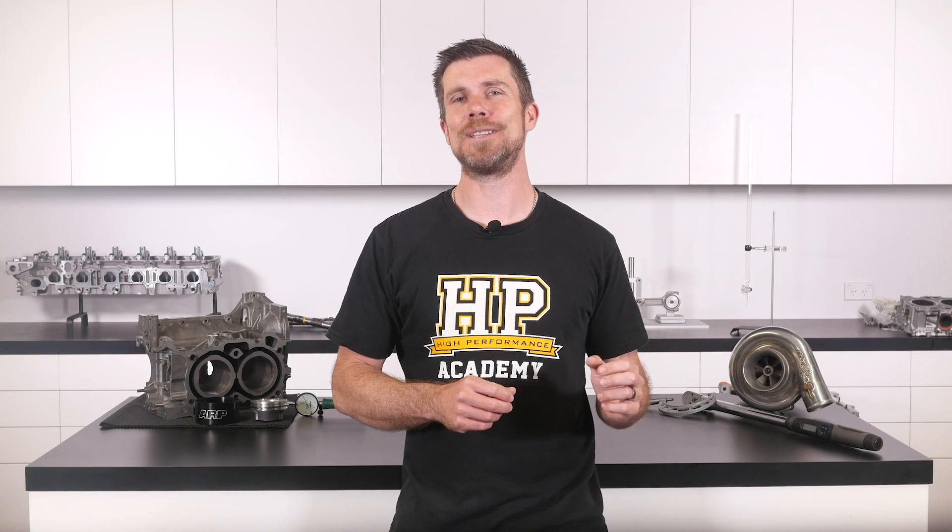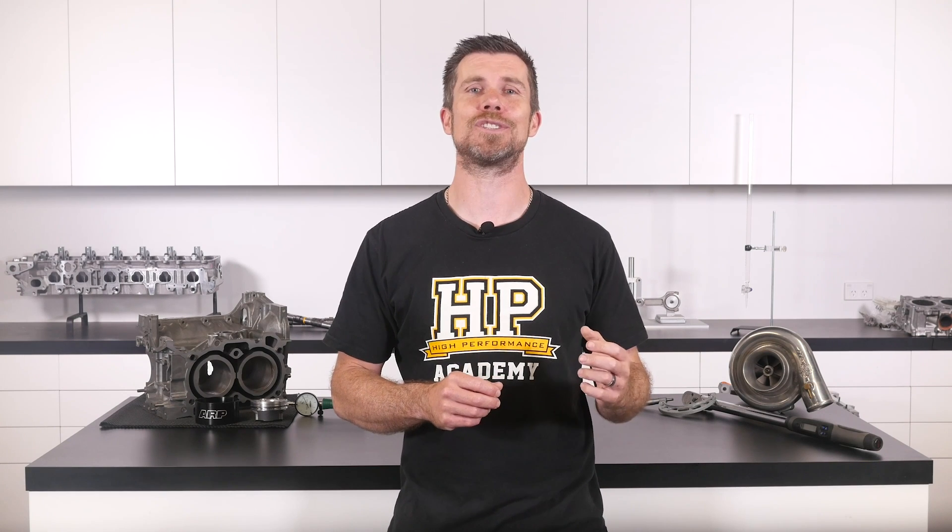That question was taken from one of our free live lessons. If you like free stuff and you're the type of guy who wants to expand your knowledge, click the link in the description to claim your free spot to our next live lesson. You'll learn about performance engine building and EFI tuning and you'll also have the chance to ask your own questions which I'll be answering live. Remember it's 100% free so follow the link to claim your spot.